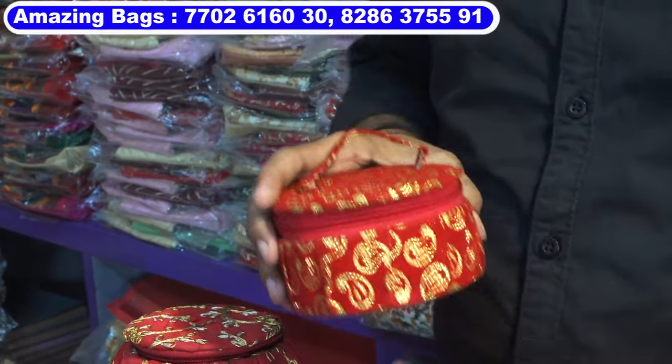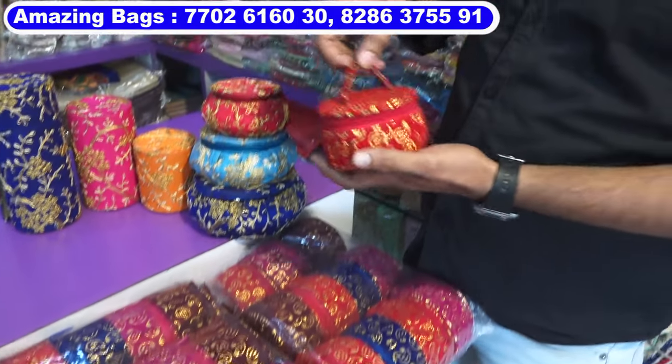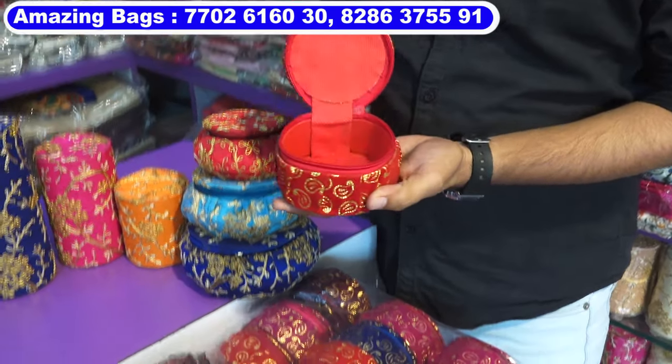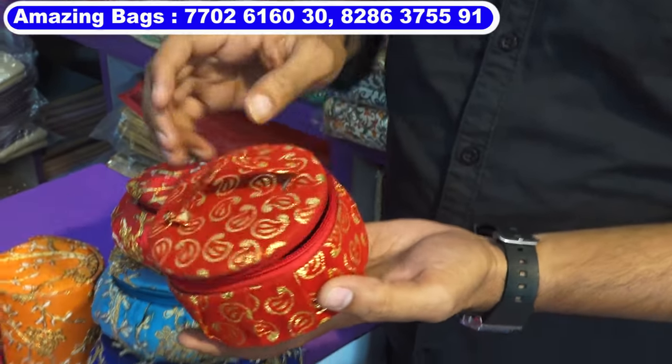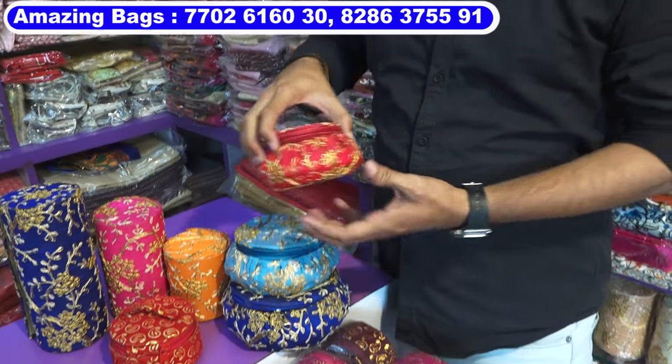The next item is bangle box. This bangle box is 55 rupees cost, comes in multi-colors — five to six colors. You can keep your bangles and earrings in this box. Size is 3.5 inches.